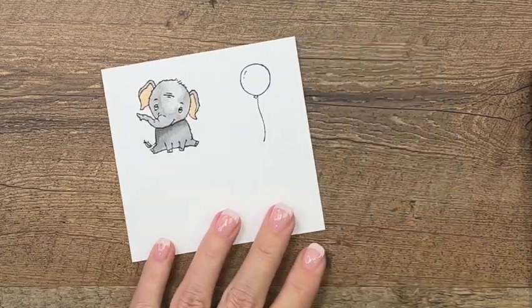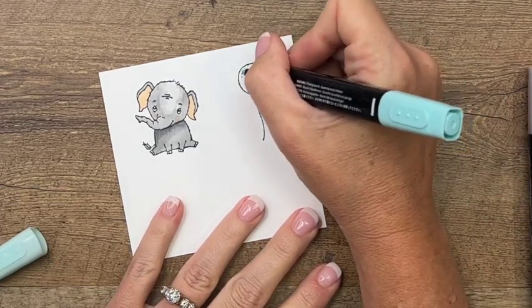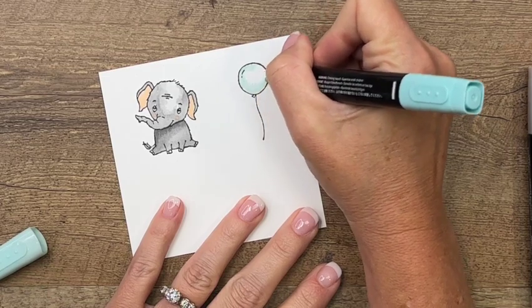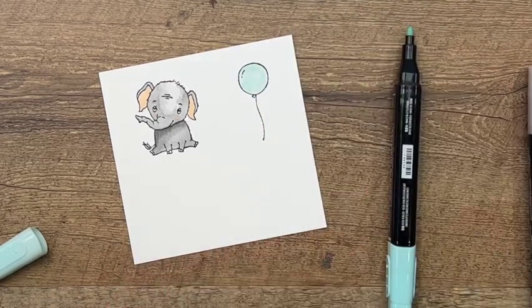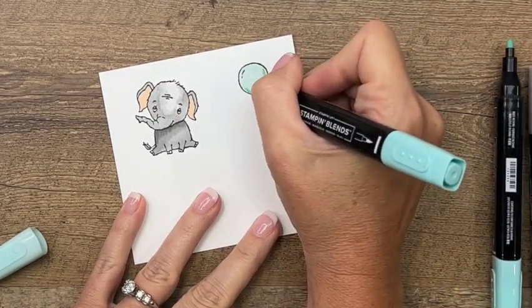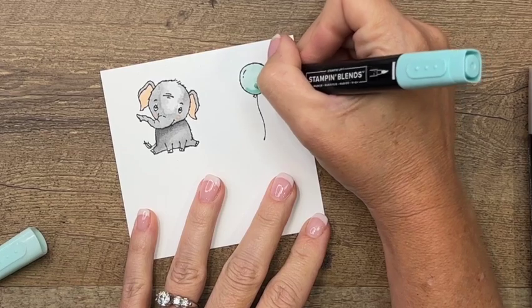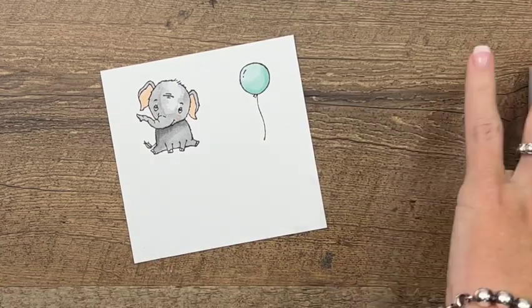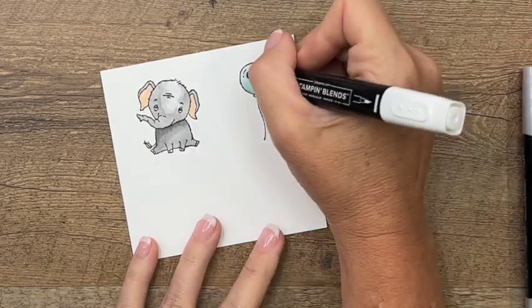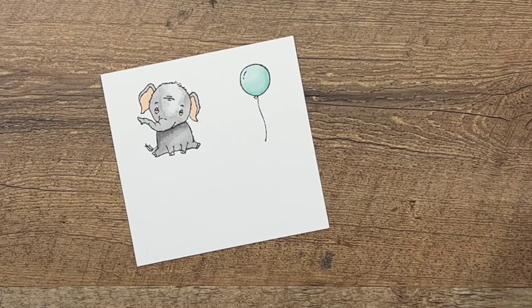Now I'm going to grab my light Pool Party and color in this balloon. I'll take the dark and put a little bit of a shadow down at the bottom, then take the light again and pull it up, blending it all together. I'll take my color lifter and add a little bit right here to give it a shine. I think that looks good — now let's bring over our cut and emboss machine.